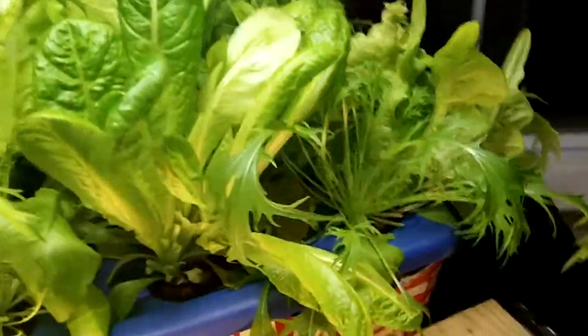I got a lot of lettuce out of this, but all my lettuce now is sort of going into the bolting stage, as you can see. This has done great and I'll be starting up some more lettuce in this very soon.